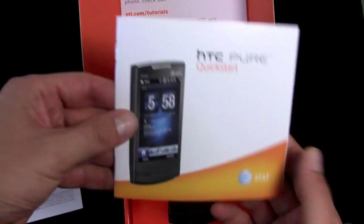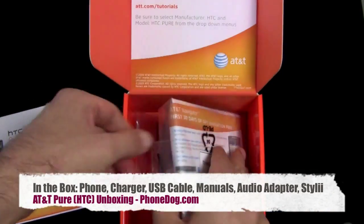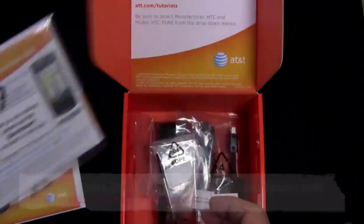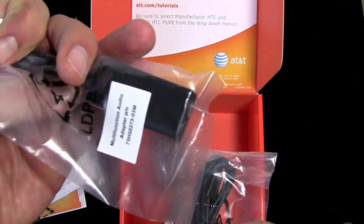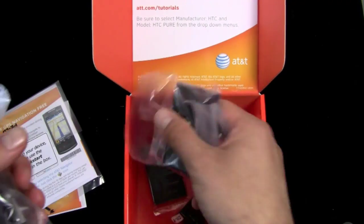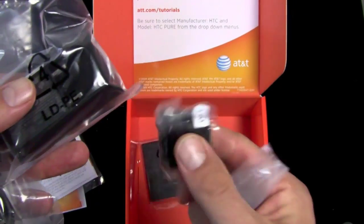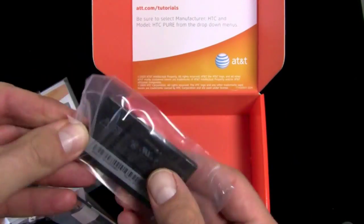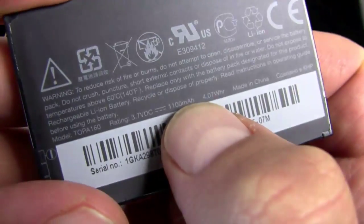In the box, you get the Quick Start Guide, you get the phone, something that tells you to use the Quick Start Guide, a little screen protector, your Windows Mobile software, some other stuff. You get an extra stylus, HTC Mini USB to 3.5 millimeter audio adapter, Mini USB to USB data cable, your charger, your two-pronged wall adapter, and your 1100 milliamp hour battery.